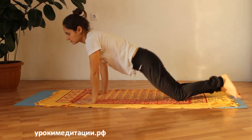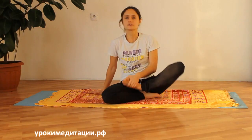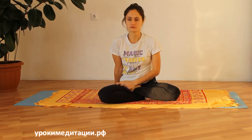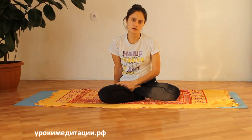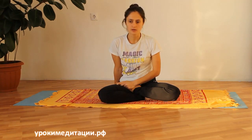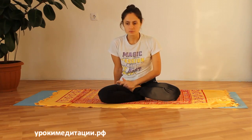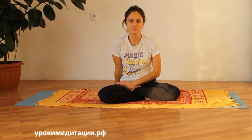Затем на выдохе мы опускаемся вниз. Вот, в общем-то, вся поза кобры. Делается на 8 раз: на вдохе поднимаемся вверх, фиксируем положение, задерживаем дыхание на 8 секунд. После задержки дыхания на выдохе опускаемся вниз и расслабились. 8 раз повторяем — и поза кобра выполнена.